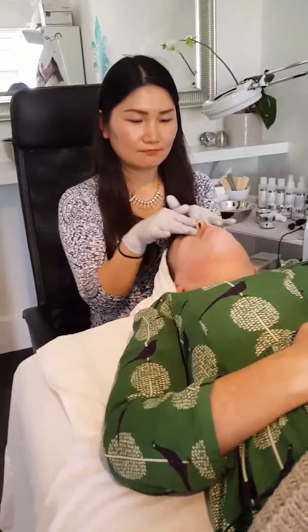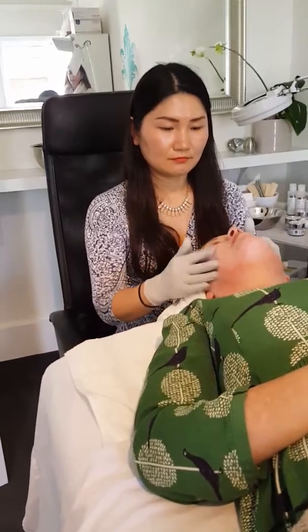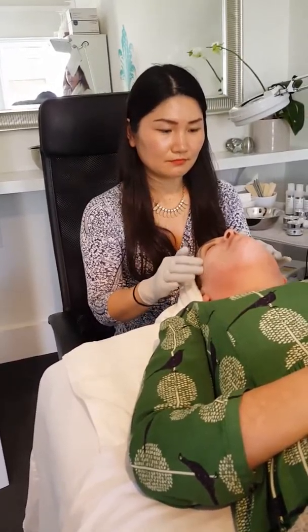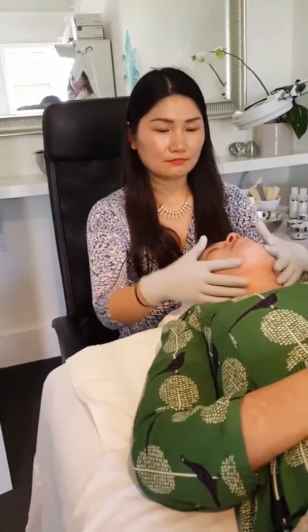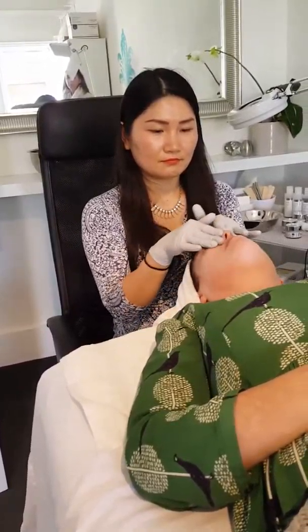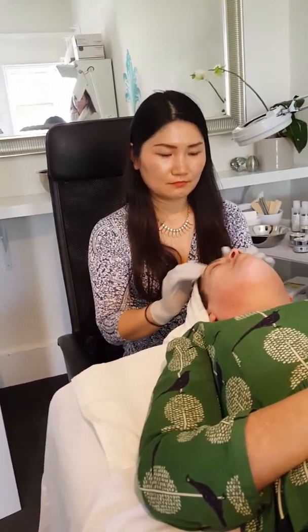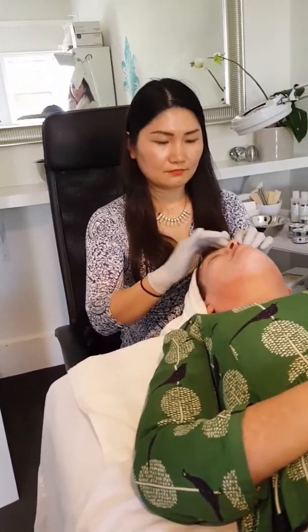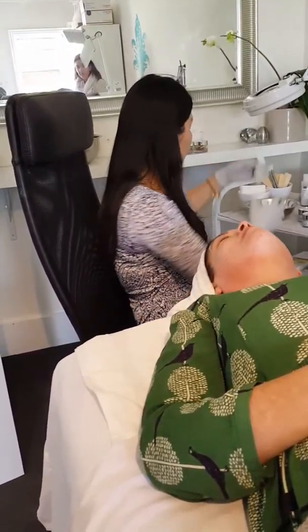On the face, especially with someone like Gabriella who has sensitive skin and is prone to eczema, we have to be mindful of overdoing the peel. For her, we're looking at about a five-minute porcelain peel, which we'll then remove, and then we'll put the rouge peel on. So Heidi is going to go ahead and remove that.